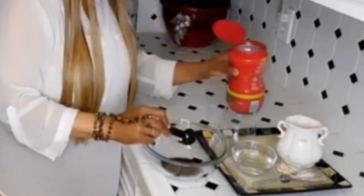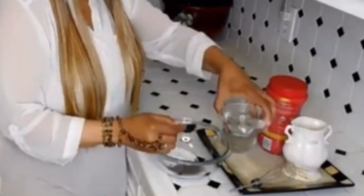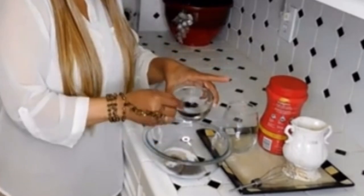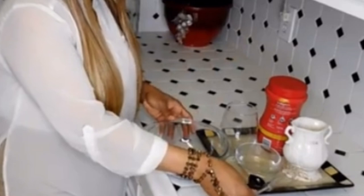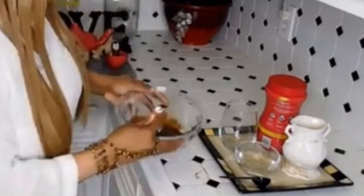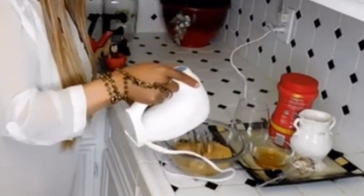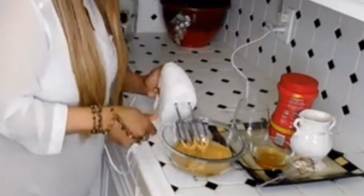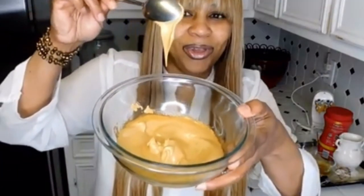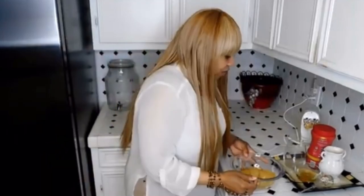It calls for two tablespoons of coffee, two tablespoons of sugar, and two tablespoons of warm water. You need to whip it — let's get a mixer. It's been about three minutes. Make sure you're using instant coffee. Coffee, sugar, and water — instant coffee.